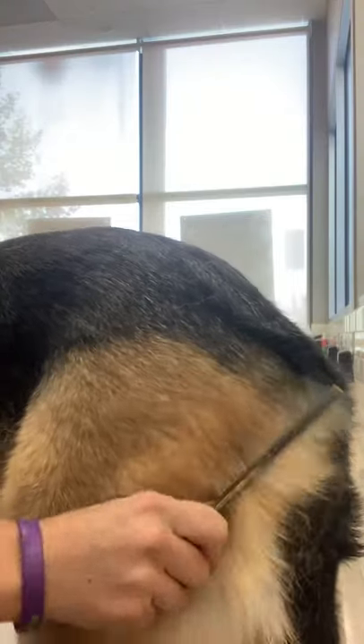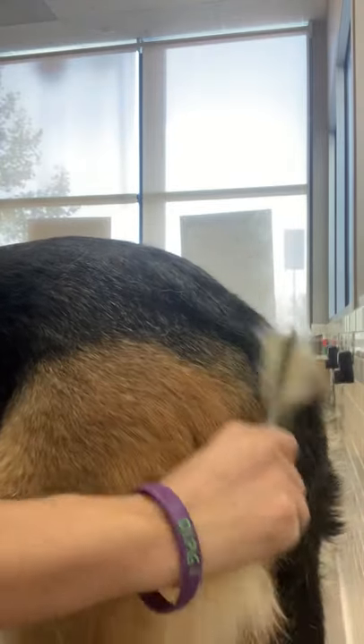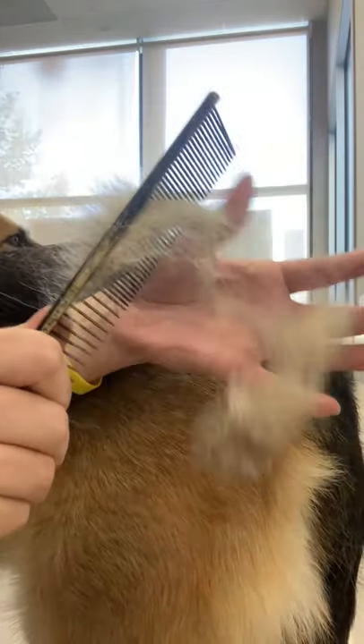Removing your double-coated dog's undercoat is important for keeping them cool during the summer and warm during the winter. When the undercoat is removed, it allows air to circulate to the skin, which allows the dog to regulate its temperature.